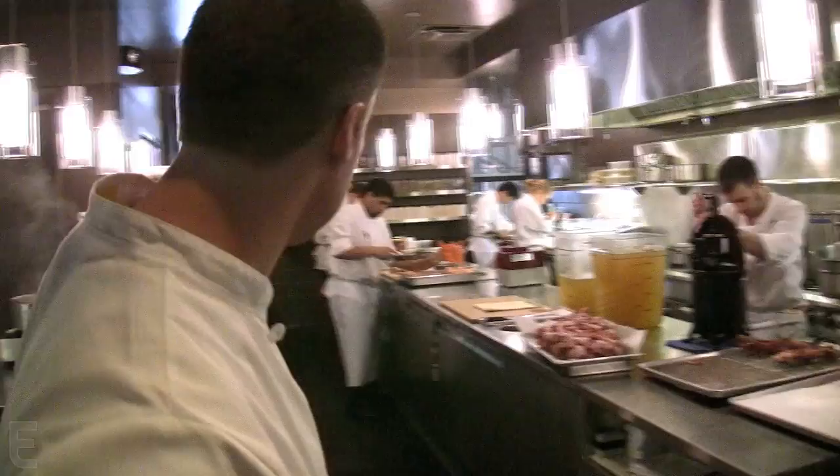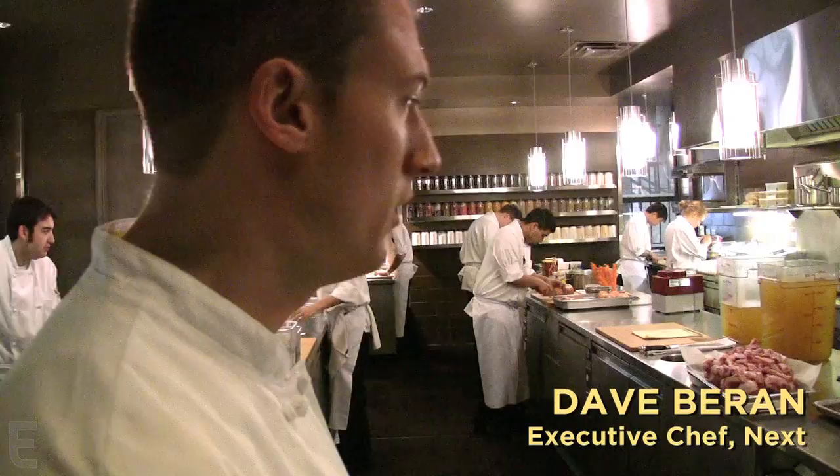We have two duck presses. The main one in the back window is an antique, original single-duck press — we use it for our kitchen table. Since you can only fit one duck in it, we had to figure out a way to do more than one duck at a time for the dining room, because we go through about 40 ducks a day.